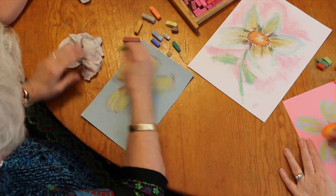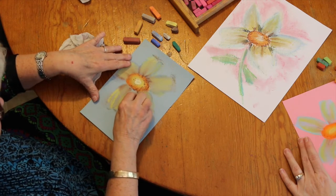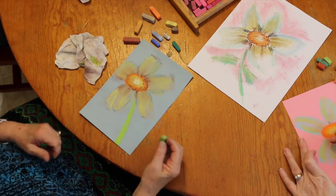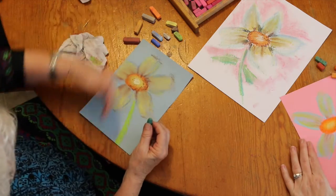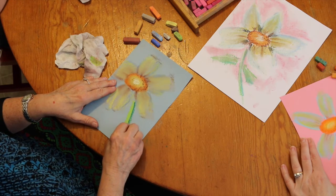We're almost finished. How about a stem? Let's use this light green — I'm going to turn it on the side. There's your stem, that's all there is to it. Since the light's coming in from the left, you've got to have a shadow here on the right.